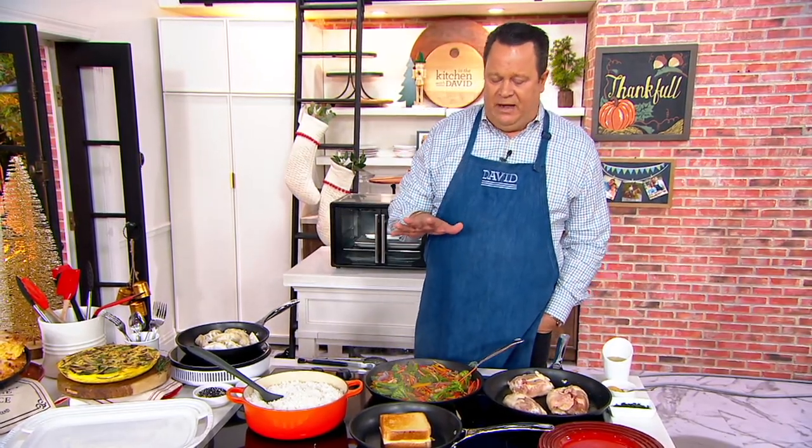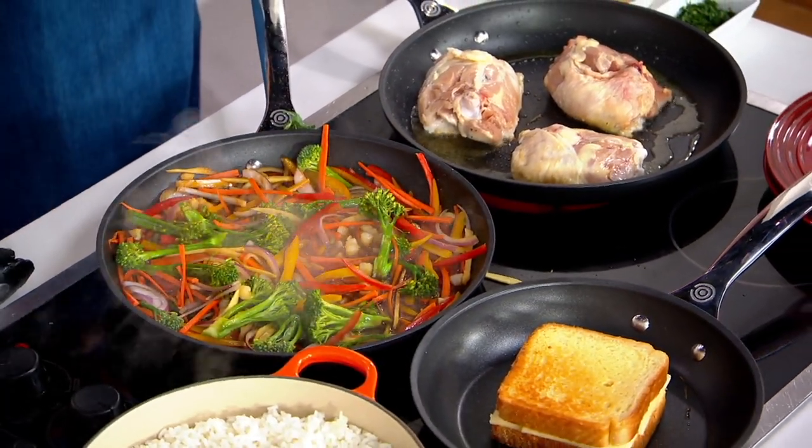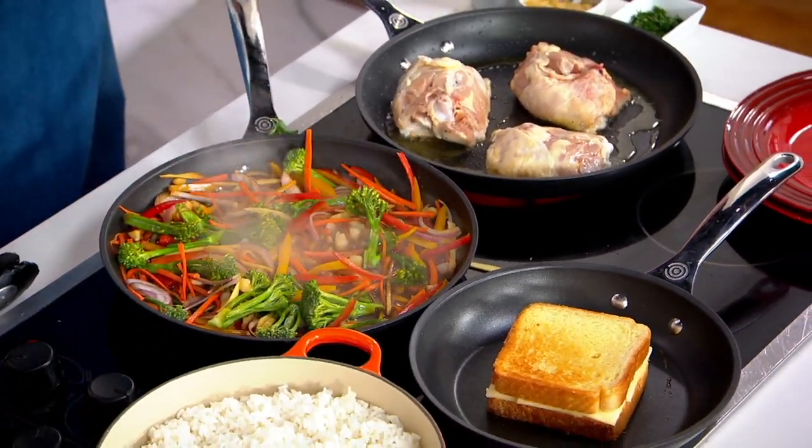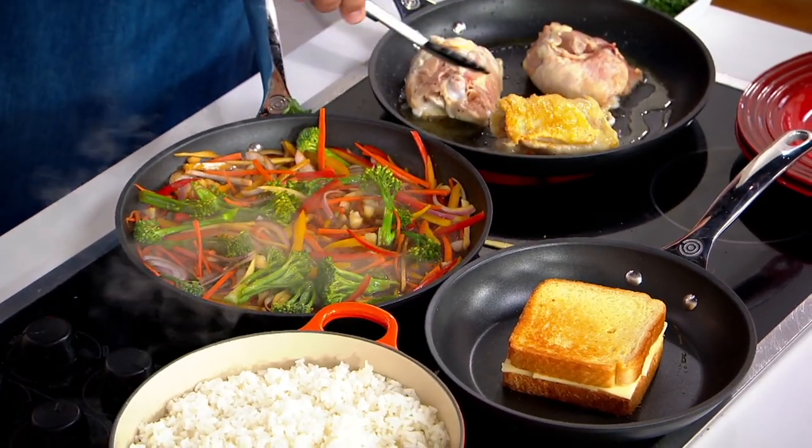Scramble your eggs in here, toast your grilled cheese sandwiches, and then at night do your stir fries — chicken or pork chops, whatever you love. If you don't have time to clean these yourself, pop them right into the dishwasher. They go in there quick and easy. And best of all, you're going to get really remarkable results.